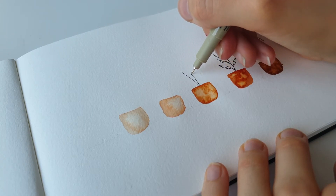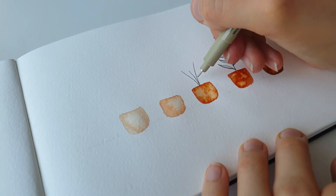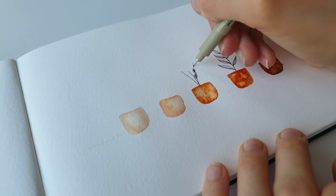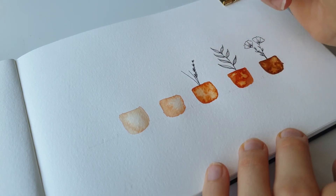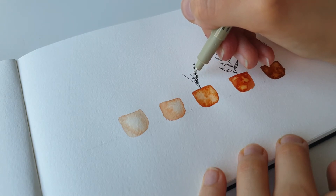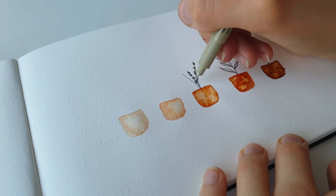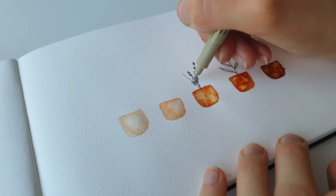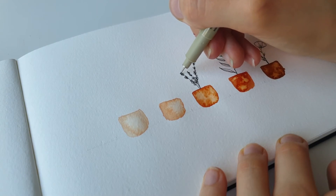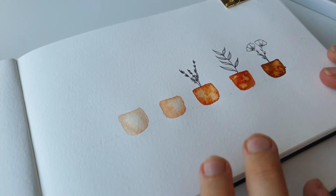For our second flower we're going to do some lavenders. We're just going to do three little sticks like this — lines — and we're just going to be adding some buds. Don't make them stuck together; they can be in any order, but just add a few more at the bottom than you do at the top, only because lavenders are usually more dense at the bottom.